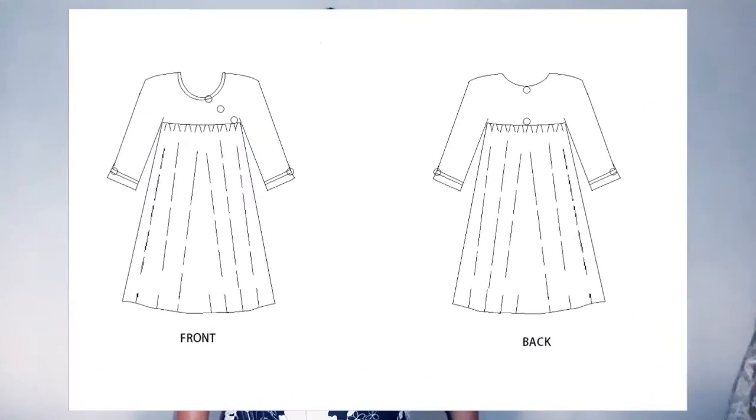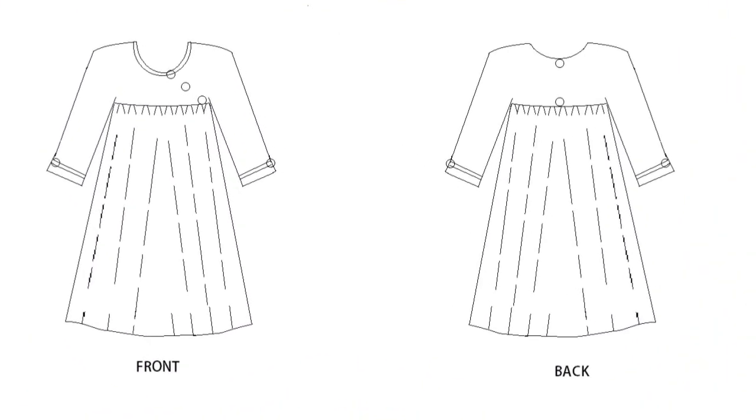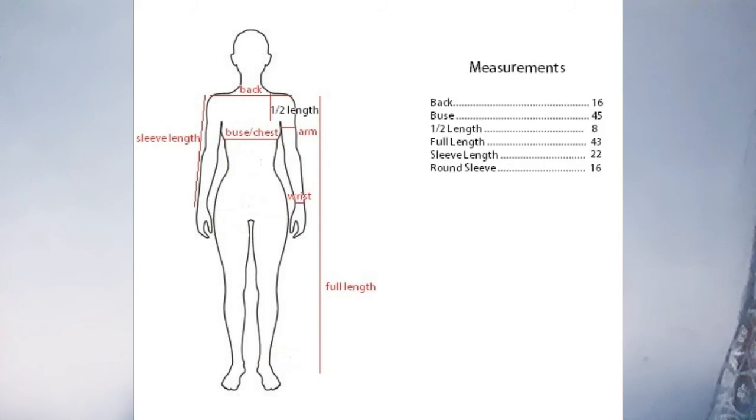On my screen you will find a sample for the dress, a sketch, and the measurements used for the production of this dress. Let's write it up.